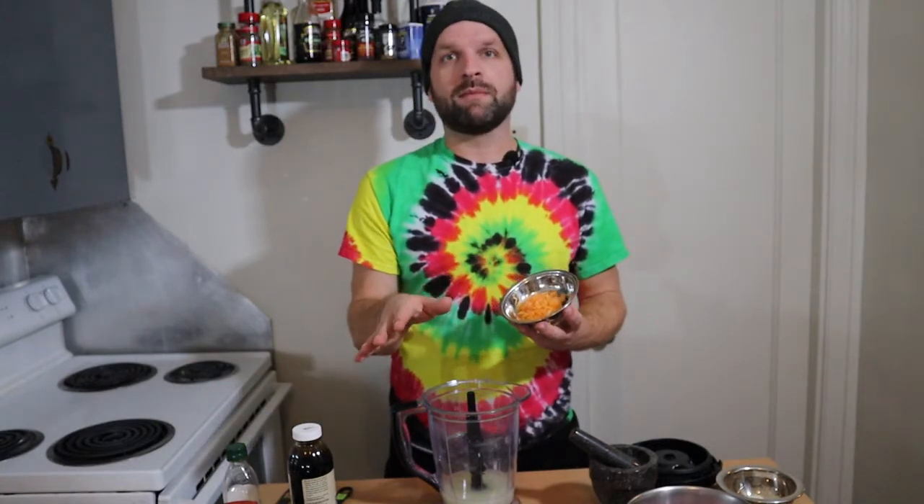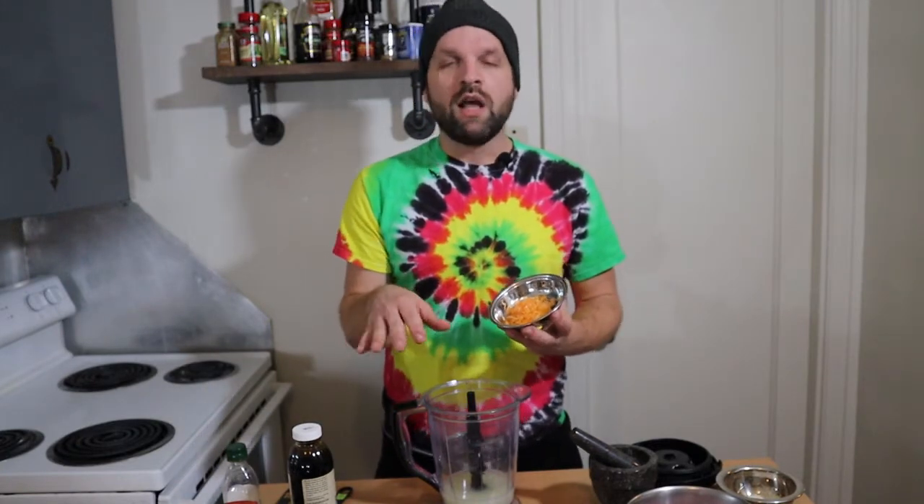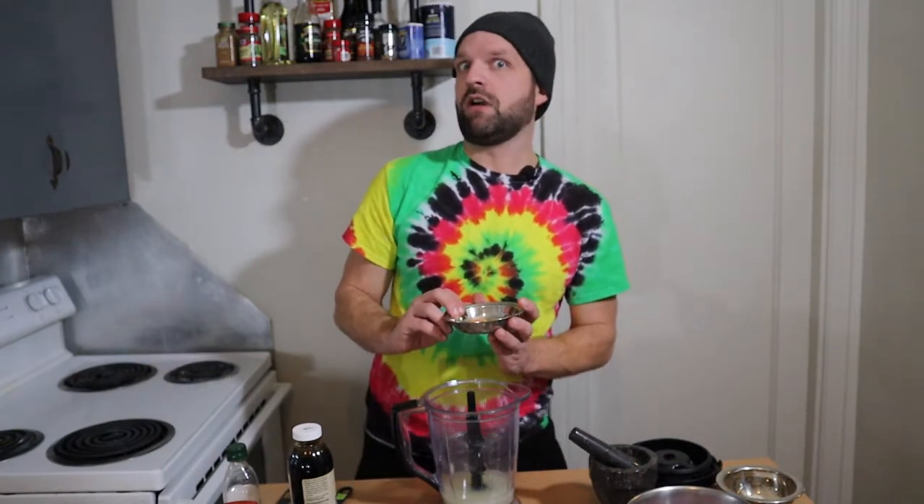Next, we're going to be taking two scotch bonnet peppers. I know it's pronounced 'scotch bonnet' — I actually think calling them 'scotch bonnet' is a little bit more classy, like 'tarjay.' They're very hot. I would recommend saving them for last on your cutting board, and then washing your hands — not once, not twice, but three times. I cut these and then had to use the restroom. Let's just say I'm burning in places you really can't see right now. Make sure you take the seeds out.